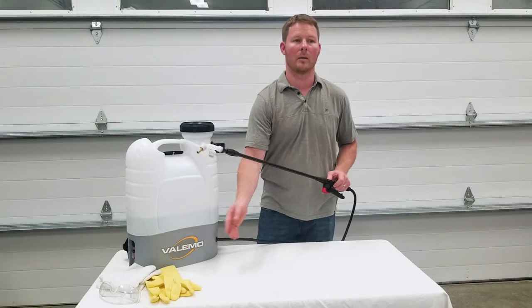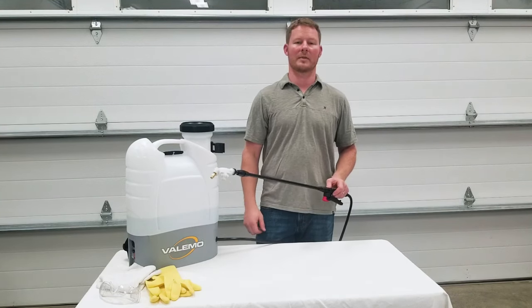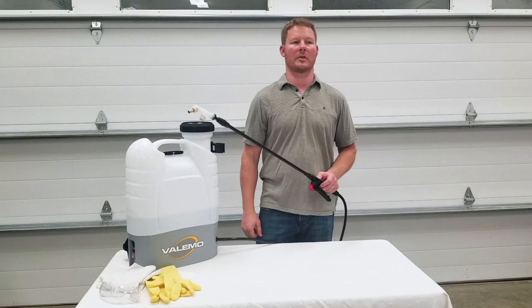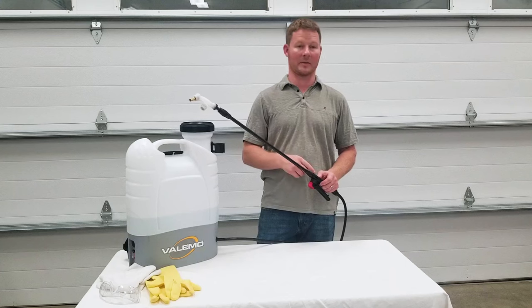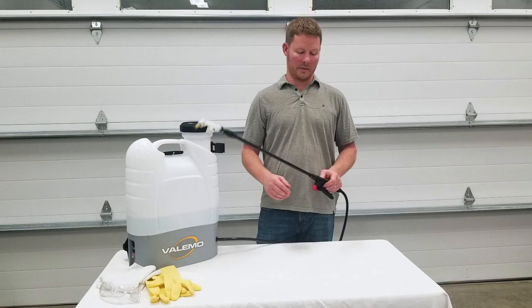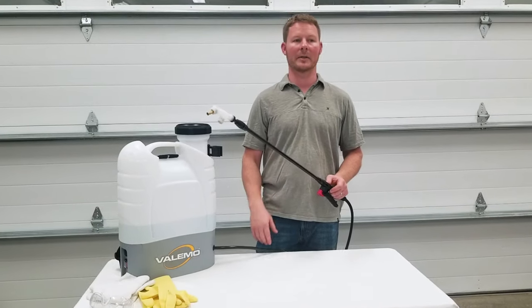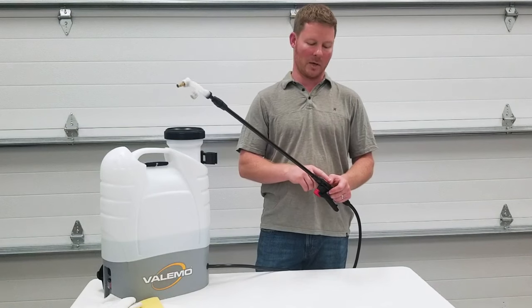Wearing rubber gloves will help prevent unintended static zaps as well. If, without wearing gloves, you receive a static zap, this is probably due to the wand and wand handle being wet. Sometimes moisture is hard to see, but it can be present, which creates an electrical current path from the nozzle down to the handle. Also, some current could leak through the threaded fittings if not fully tightened before spraying. The fittings might not actually leak, but the charged solution might have worked up through the threads and come into close proximity with the hand.